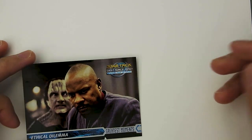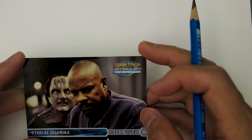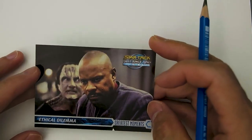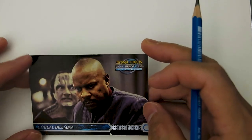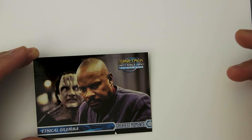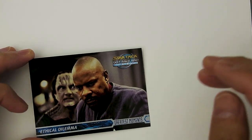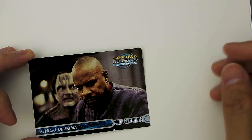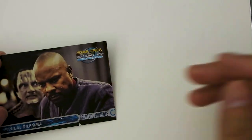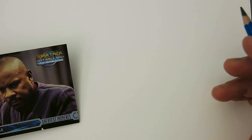Hey, welcome back. For this video I just want to draw a quick sketch. I love collecting cards and I love Star Trek, and this is just one of the cards I have on the board here next to me. I figured why not draw him because he is a really cool character. Picard is my favorite, but next to that would be Sisko here and then Kirk, because his character is awesome and Deep Space 9 is just an awesome series.